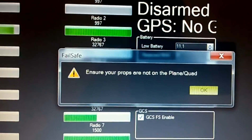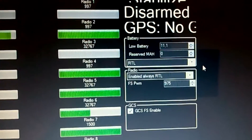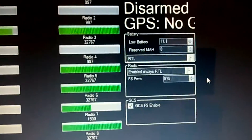Okay, now set the radio failsafe. Ensure your props are not on the plane or quad. Battery 7.1 — Return to Land. Return to Land.